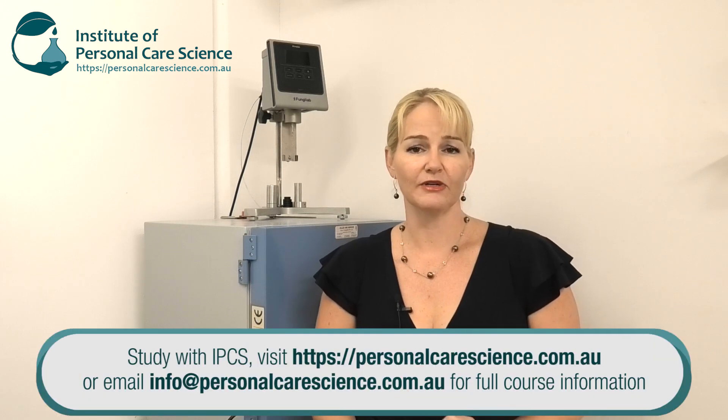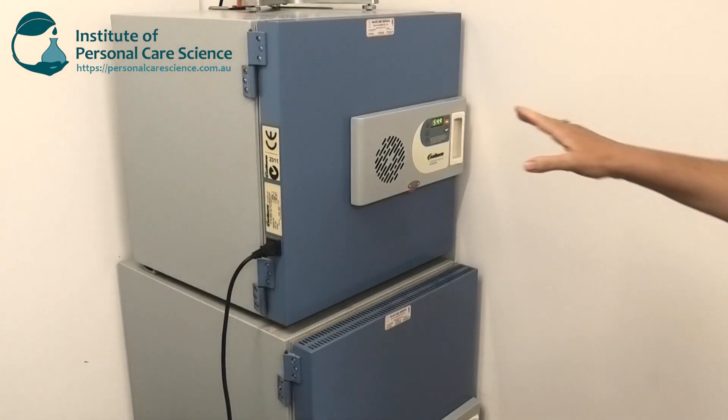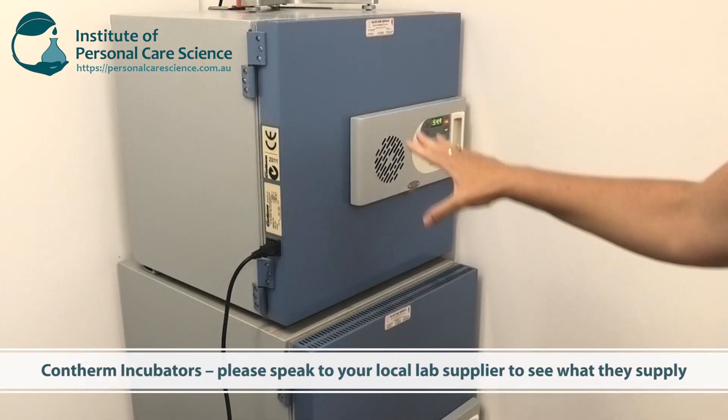You can use incubators to test stability of your products very effectively. At the end of the day, if you get yourself some good incubators you're going to have them for years and you're going to be able to conduct your own stability testing, saving a lot in the long run. They're not a huge investment. Let me show you the incubators I have here — they're both Contherm incubators.